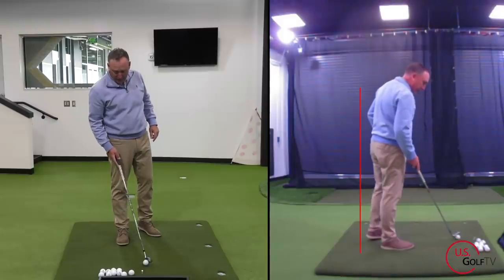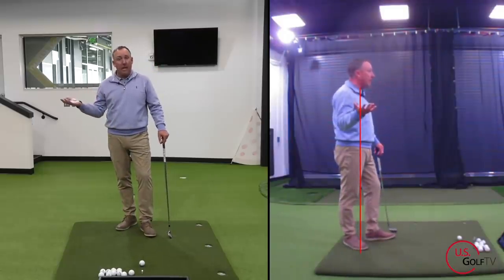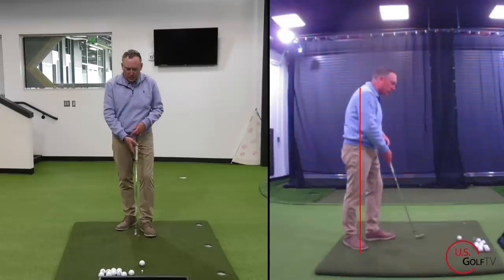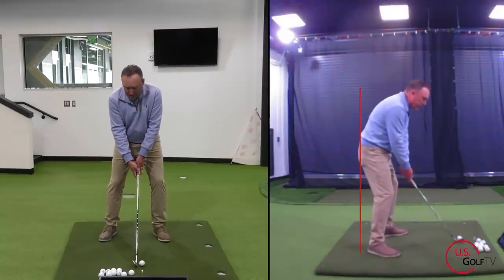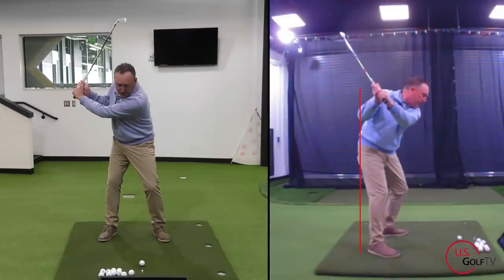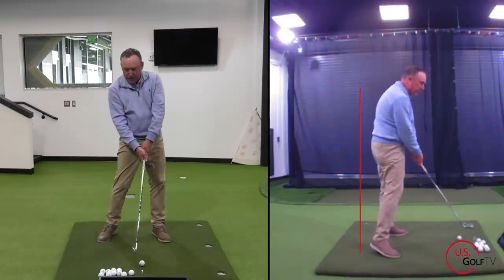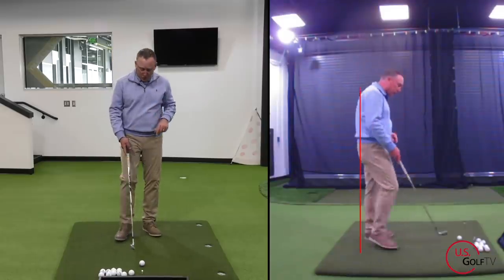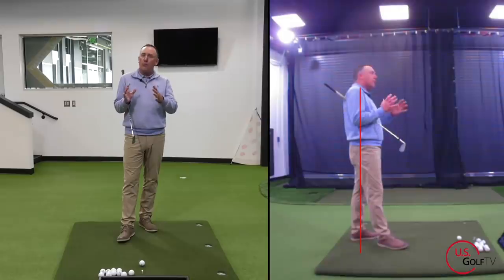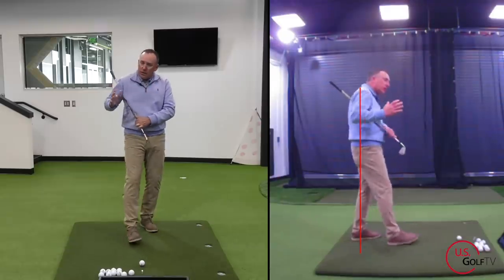I've got my live view set up right here. If you've watched any of my videos here at US Golf TV, you know I love using live view because it can actually show me what I'm doing — I use it with my students all the time. I've got a red reference line right here. What I typically see with golfers is they might have a good backswing, but if their transition is too quick, they move up and off this line early — some people call that early extending. When that happens they can top the golf ball, hit behind it, slice it — all types of issues.